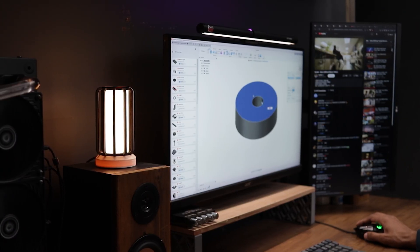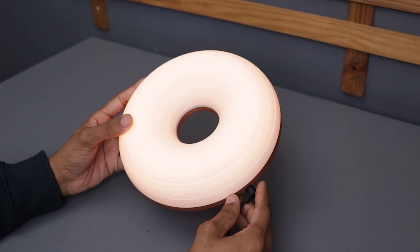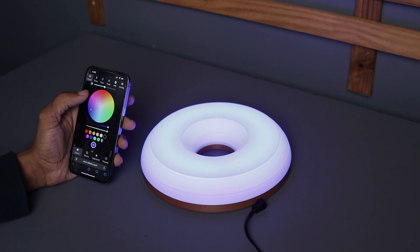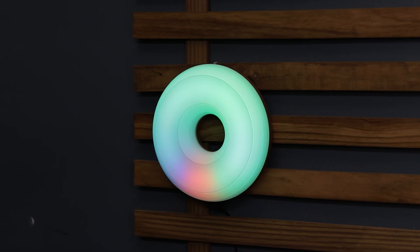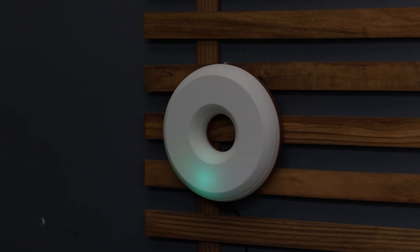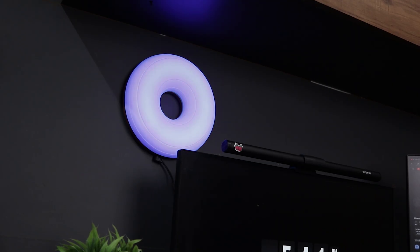Now let's check out the second lamp. This one runs on a 5V adapter since I used a 5V LED strip. As I mentioned earlier, I have already installed WLED on it, which means you can control the colors, modes, and brightness right from your smartphone or any device connected to the same WiFi network. And just look at this — this lamp is on another level. The colors are absolutely stunning and the way they smoothly transition between different shades makes it feel so dynamic and alive. You can switch between warm and cool tones, add pulsing effects, and even sync it with music. It's a perfect addition to a gaming setup, a modern workspace, or even an eye-catching wall piece.